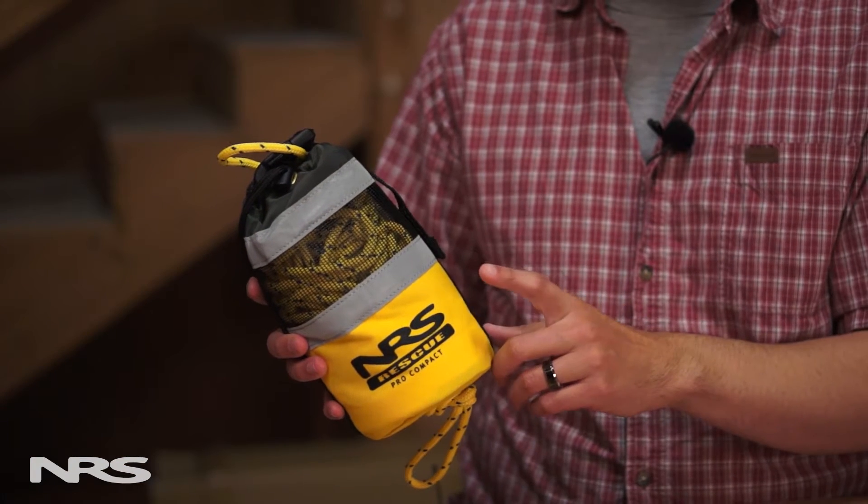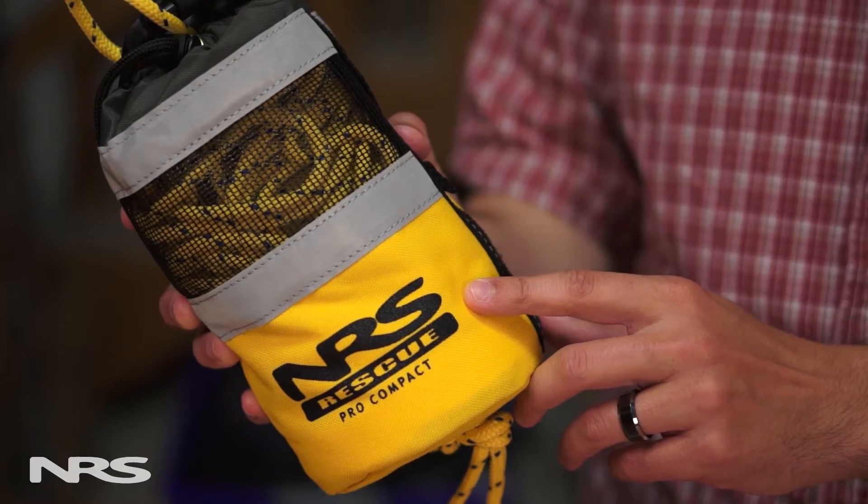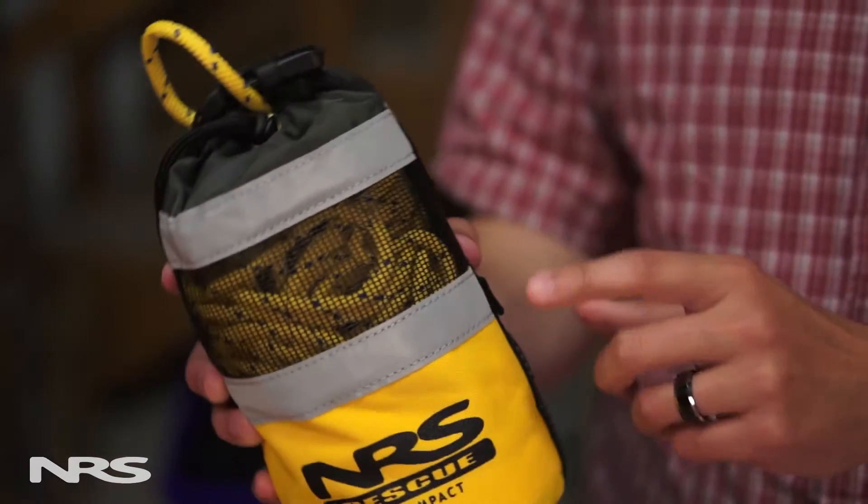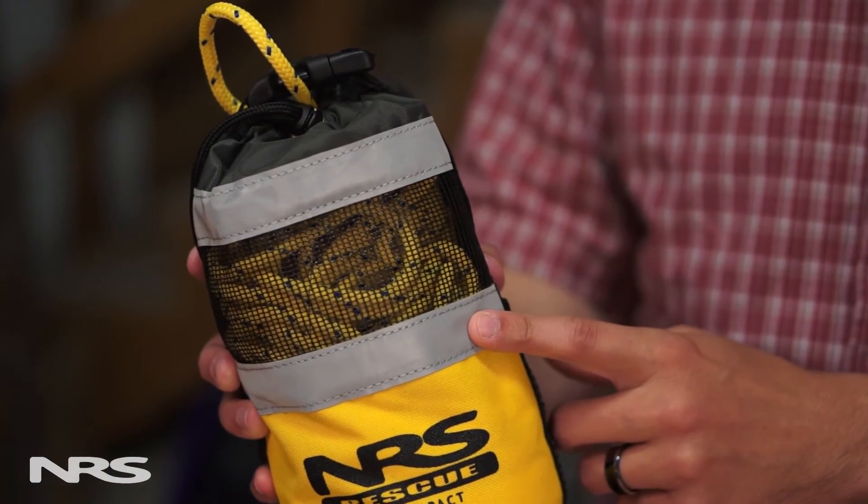This is our Pro Compact Rescue throw bag, the smaller version of our Pro Rescue throw bag. The bag itself is made from Cordura nylon fabric, which is abrasion resistant and very durable. Near the top there's a wide mesh panel which aids in draining and drying the bag. We've built in two reflective panels which help the bag be more visible in low-light situations.